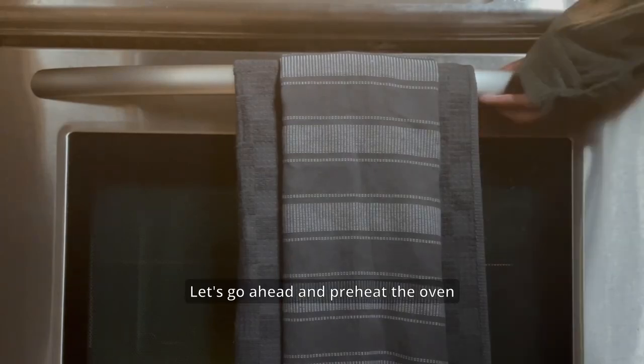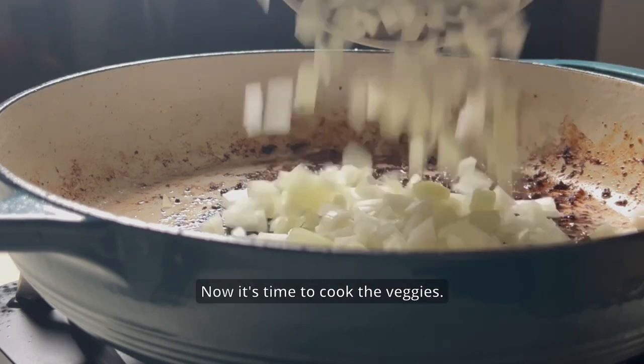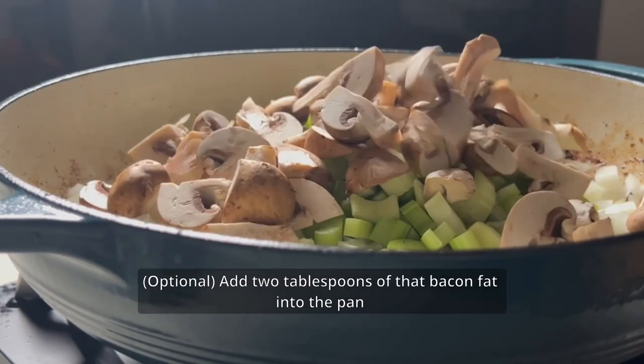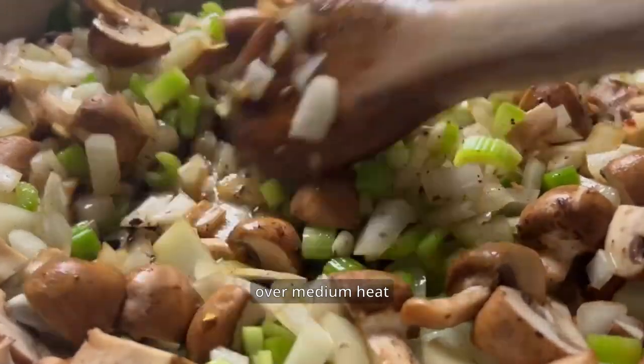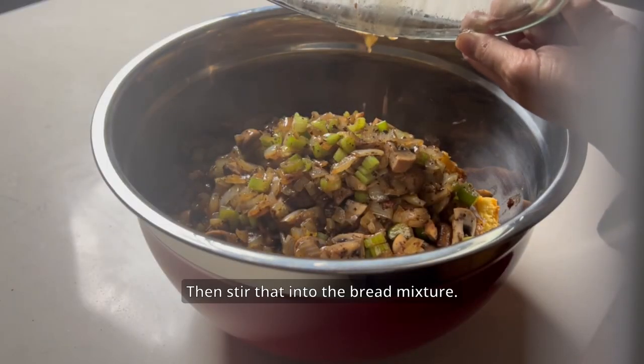Let's go ahead and preheat the oven to 350 degrees Fahrenheit. Now it's time to cook the veggies. Add two tablespoons of that bacon fat into the pan and sauté the celery, onion, and mushrooms over medium heat until tender, about five minutes. Then stir that into the bread mixture.